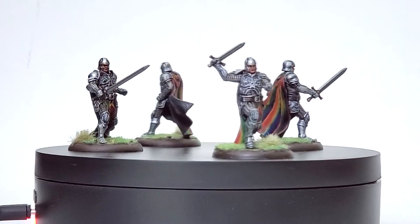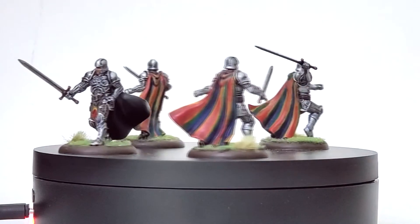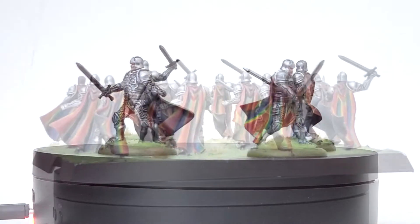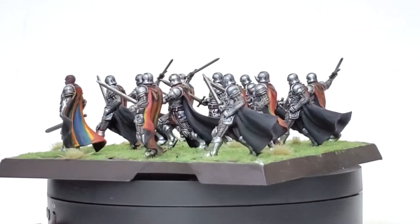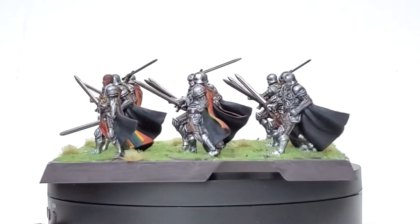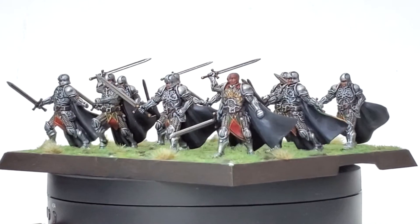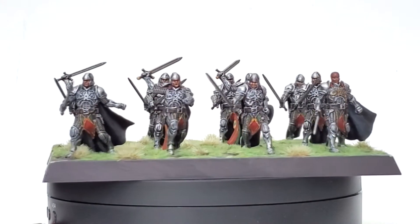I remember experimenting with blending the rainbow colors of the cape with shade paints, but I don't like how much it deadened the colors. I think I went over a few with highlights, but the basic use of tones was probably the best way to represent it. I do like the dichotomy of their silver armor with the black lining behind it and the brightly colorful cape on the other side — it's a fun offset between business up front and party in the back.